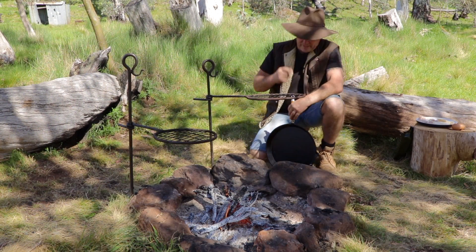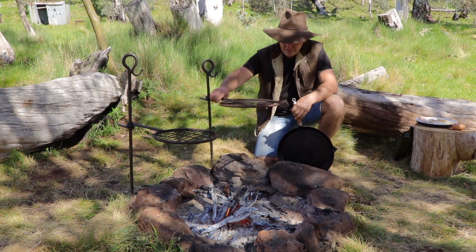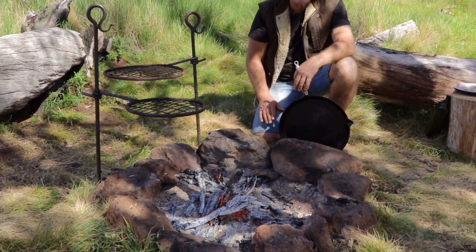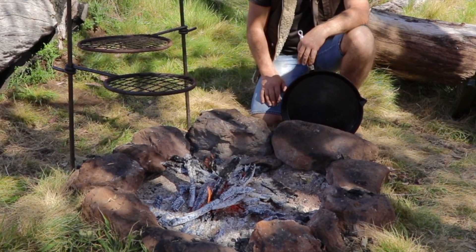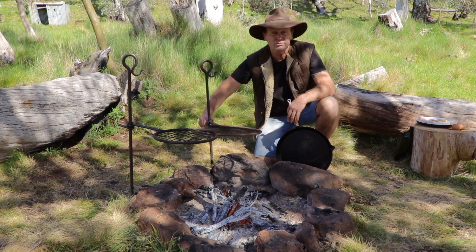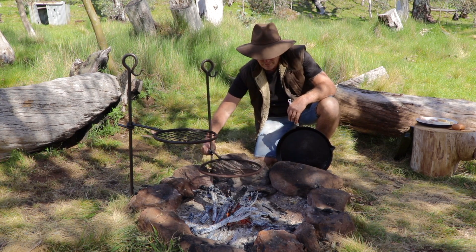Before we get started, I'm just going to get my cast iron frying pan and bring up the temperature. But just have a look at the fire that I've got here too. This is the key for cooking on any sort of campfire — this is absolutely a beautiful fire, a stack of heat coming out of it, just the hot coals. That is all you need to cook yourself a nice breakfast, or any sort of meal really.